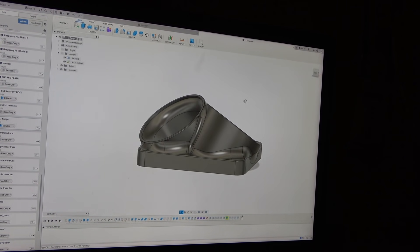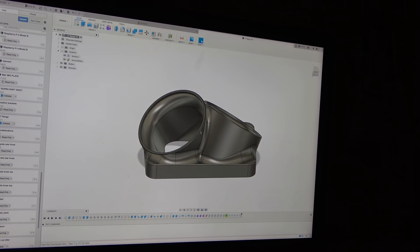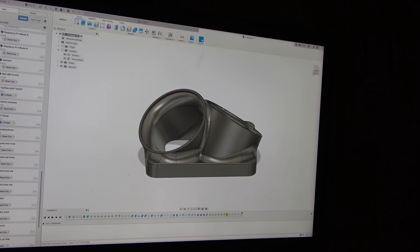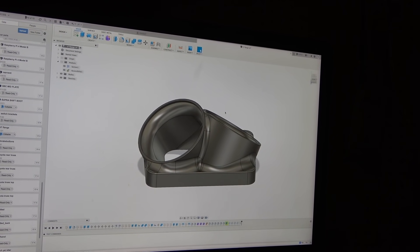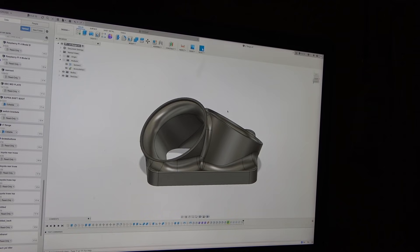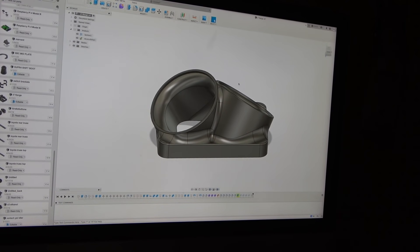I actually 3D printed this turbo flange that we're making for Slick Rick so we could mock it up before we send it to the five-axis. I can 3D print this in about seven hours. Setting it up on the five-axis you could have some serious problems if it didn't fit, so you can always check it with a 3D printer first. I think for any race shop doing this, a 3D printer is an invaluable tool.